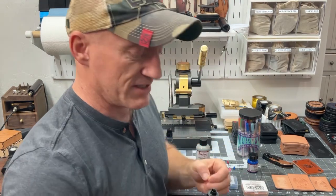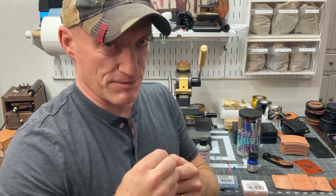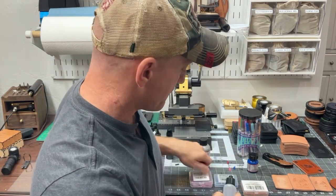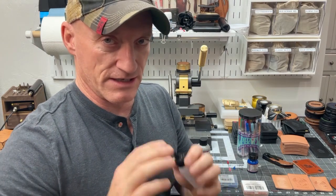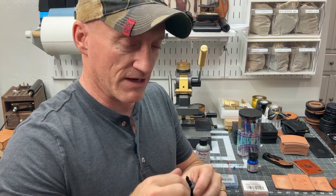Anytime I am painting and I have to stop for more than five minutes or so, I'll take the tip off and go clean it immediately. Recap it — these caps are sold separately a lot of times. Recap it, keep everything clean and nice.